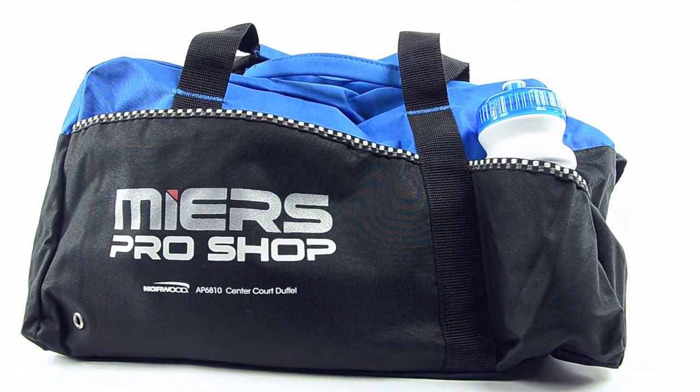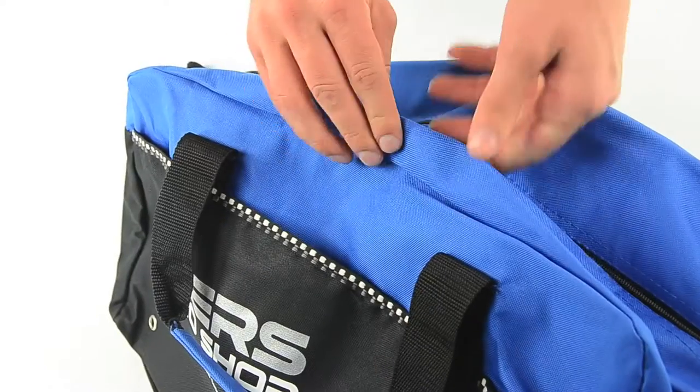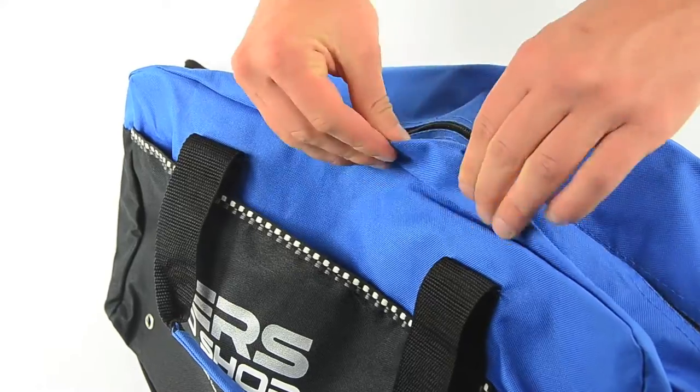This promotional duffle is tough too, made from poly canvas that holds up even after years of wear and tear.